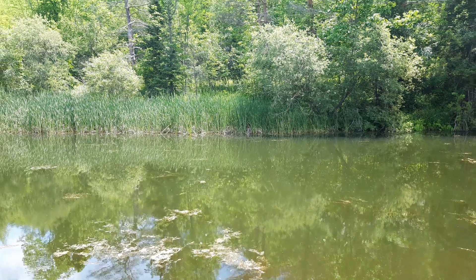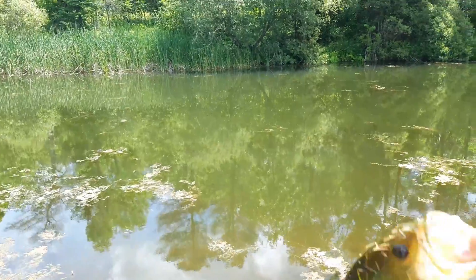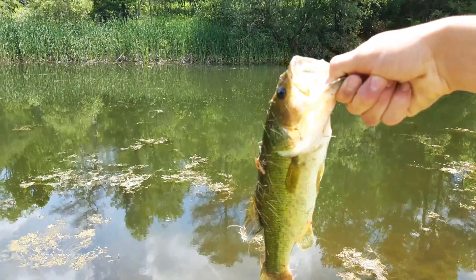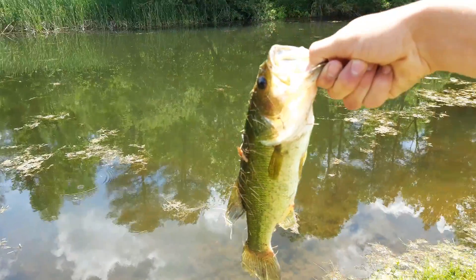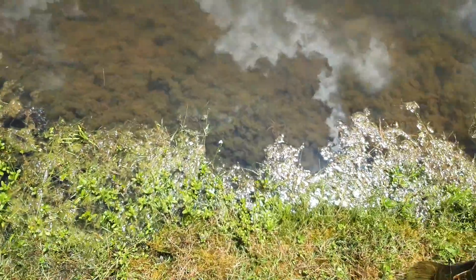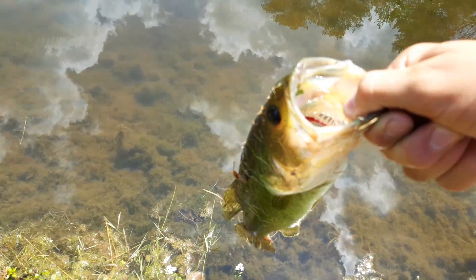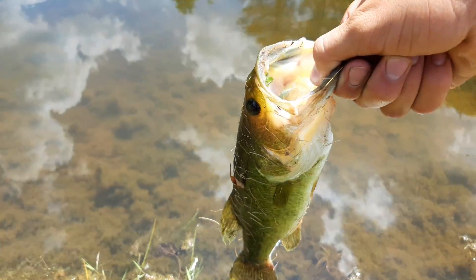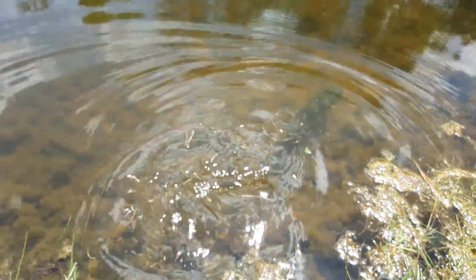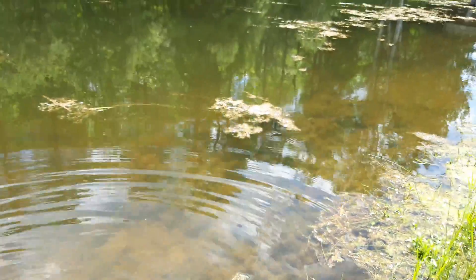Got it. Let me pick up the camera and show you guys. Here we go, here's the bass right here guys — nice largemouth. I'll set him back in, keep fishing. Let's release this guy. Nice largy.